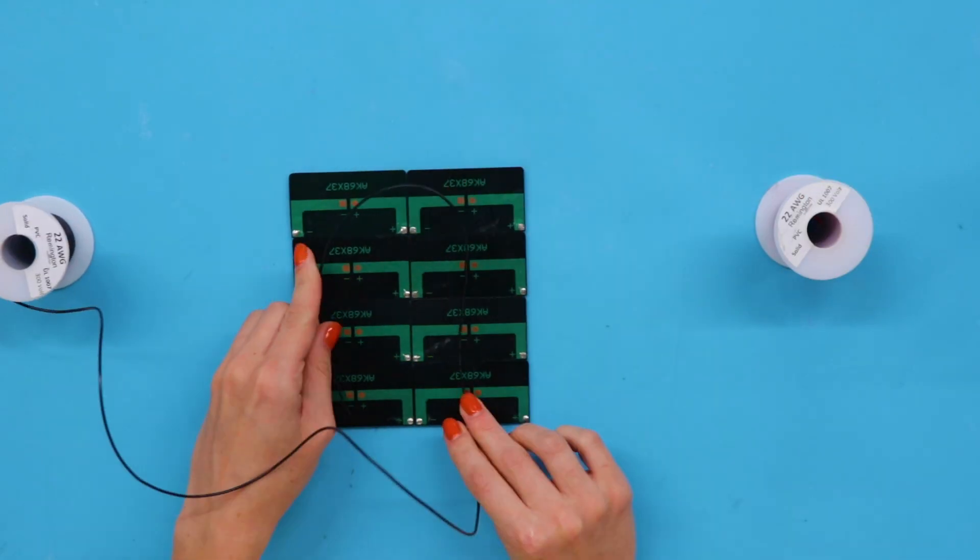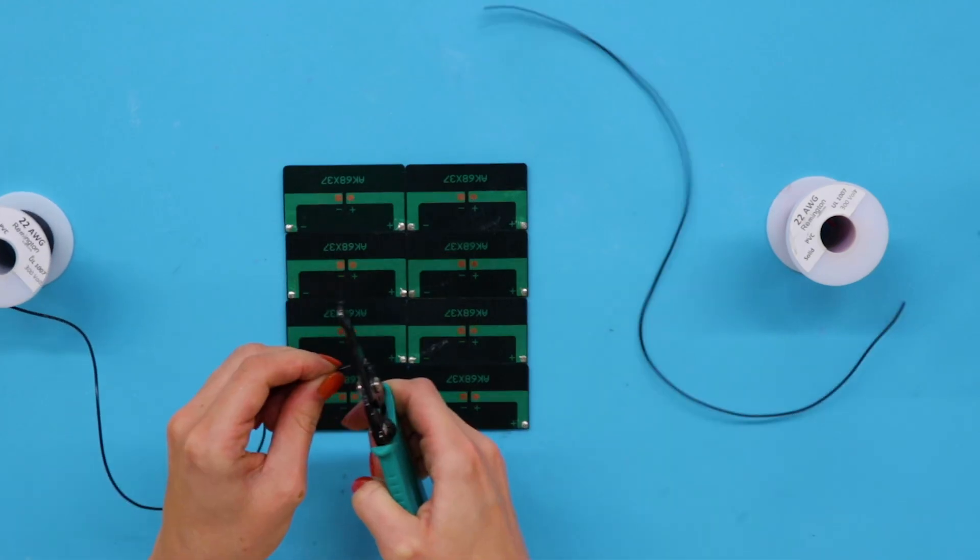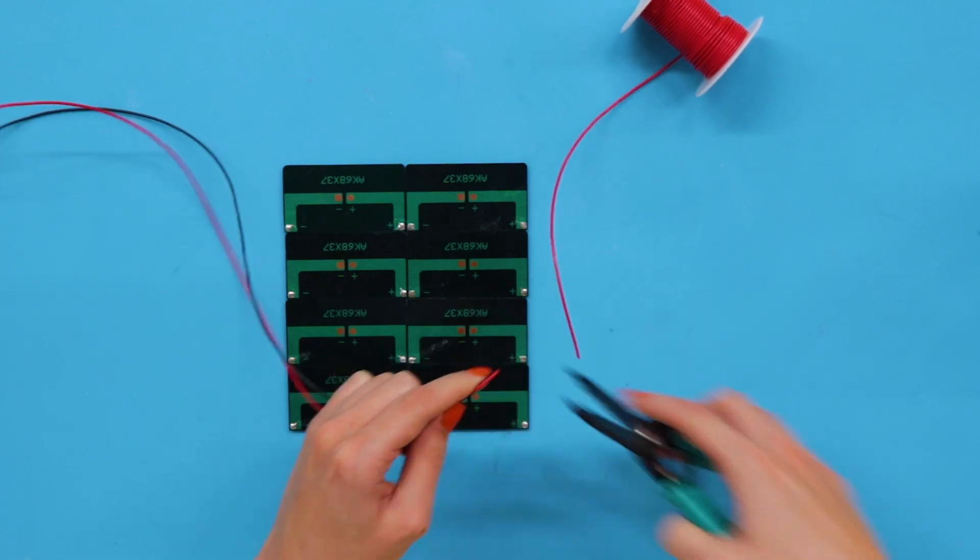First, line up the solar cells and solder on the wires. Attach the black wire to the negative components and the red wire to the positive.